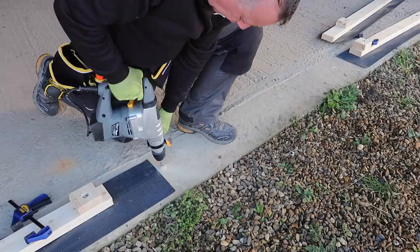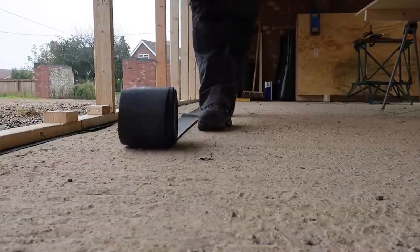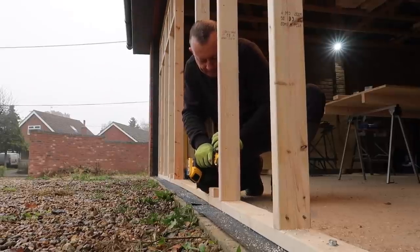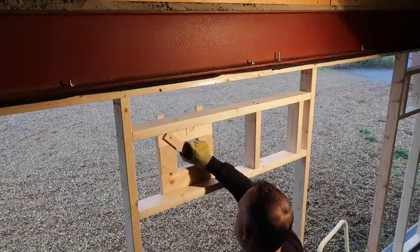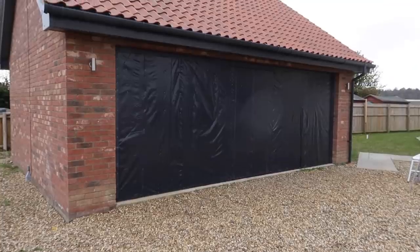I drilled this to fix these, then drilled here to bolt on some of these. I put two of these in, rolled this out, can't remember why, did lots of measuring, sawing and drilling from multiple angles. Made ten of these, which I've since scrapped, cut a load of ply, lugged it about, got covered in plastic and ended up with this.